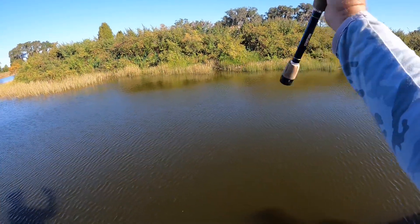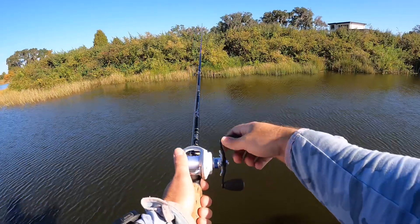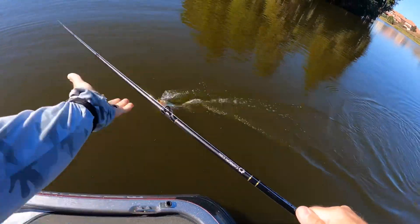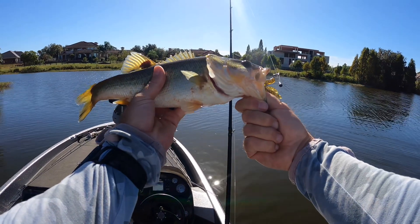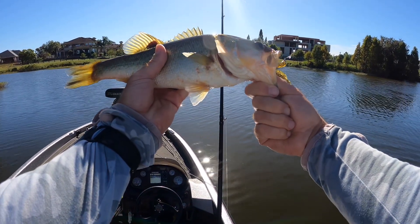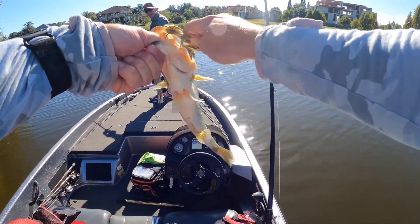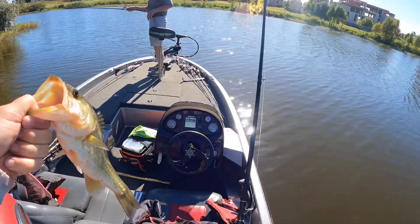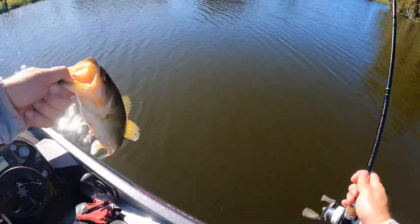See if we can thread the needle here — look at that, perfect. There's a good one, not a big one but a good one. There he is folks, good job — not a giant but we will take it. It has been a struggle today, not just for me; Steve's got two but they haven't been biting as much as we hoped. What did we just put on there? Watermelon red Zoom brush crawl — that's the ticket right now it seems. All right buddy, thanks for the catch!